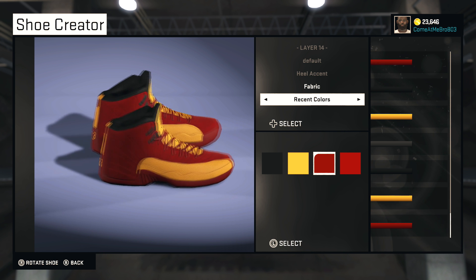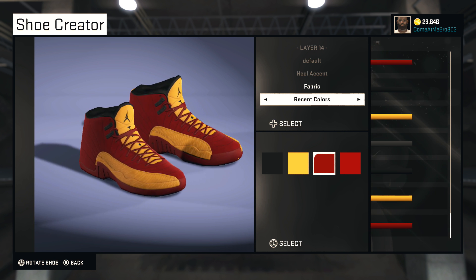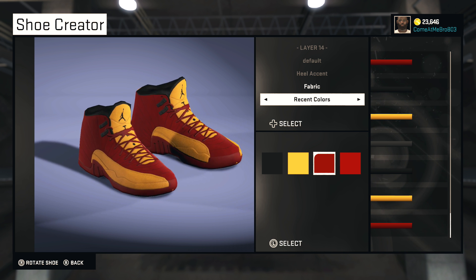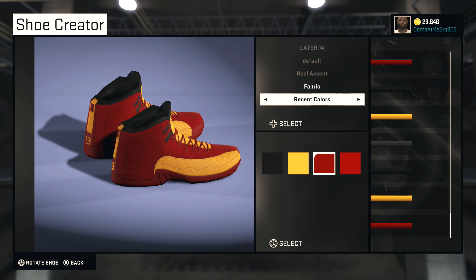I'd rock them with a Cavs jersey if I had a chance to ID these, man. If you're playing the game and you like this shoe, you can copy it — use whatever colors you want. Use it in Park or in a My Career game, it doesn't matter. Just as long as you have fun with it and make it your own personal shoe.